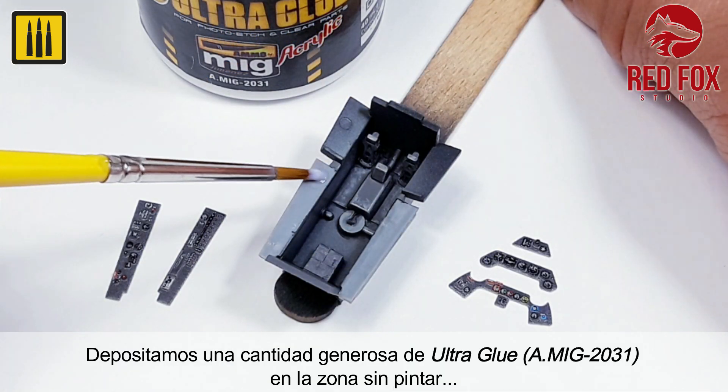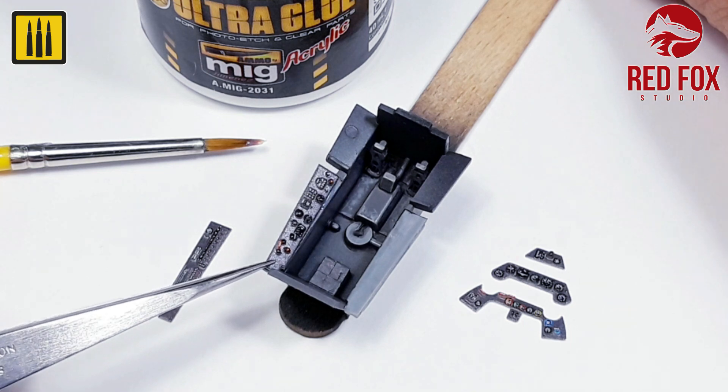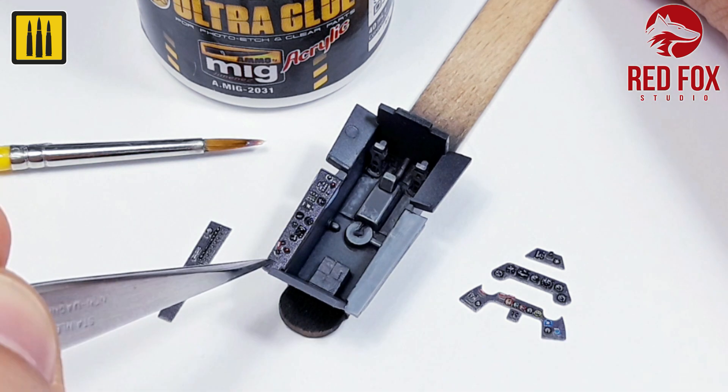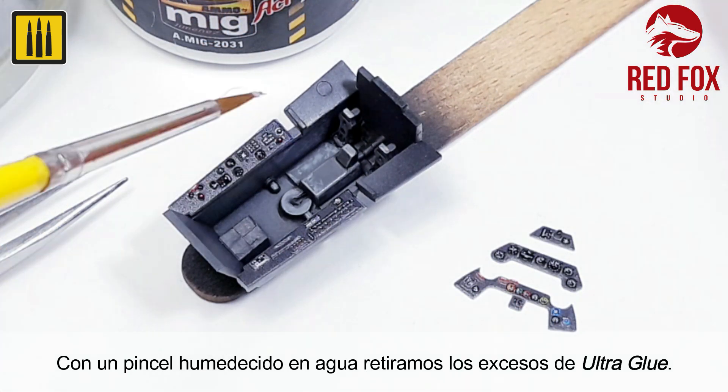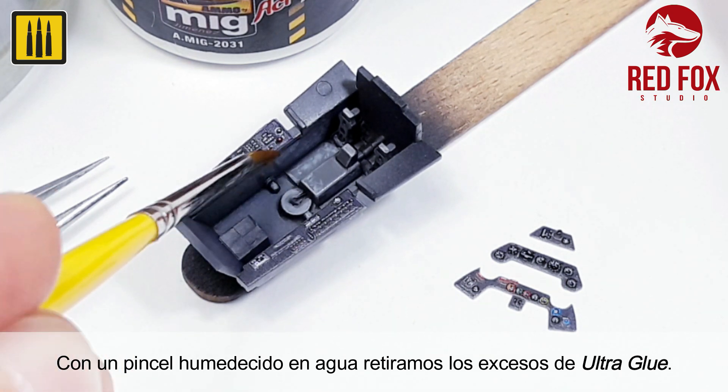A generous amount of ultraglue was applied to the unpainted area. And with the help of a pair of tweezers, the panels were then set in place. Using a brush dampened with water, the excess ultraglue was simply removed.